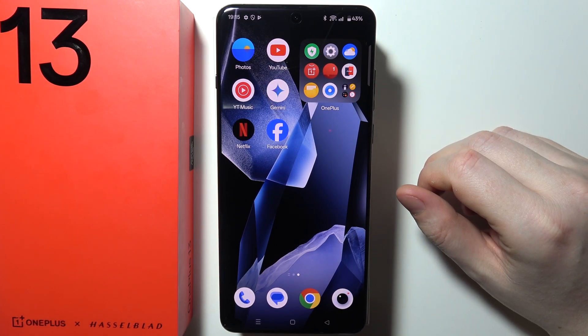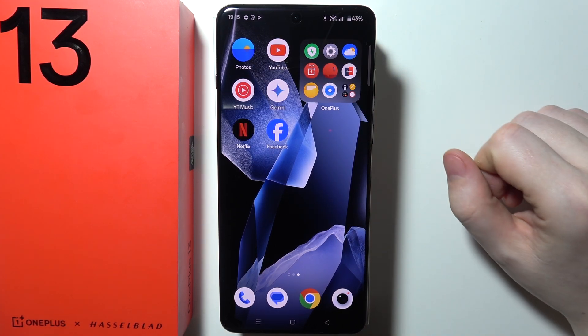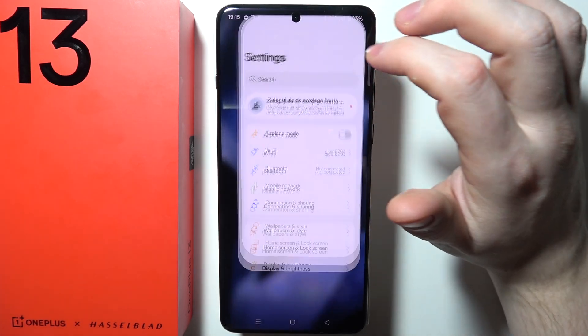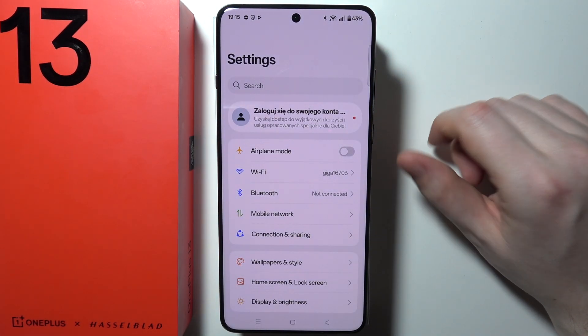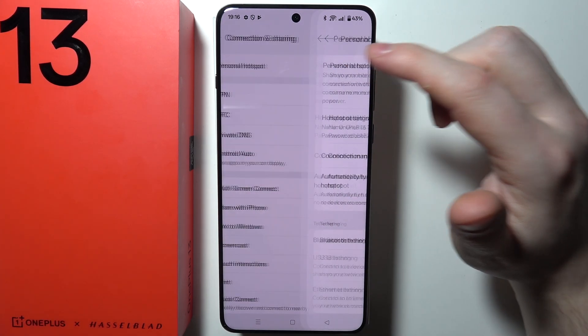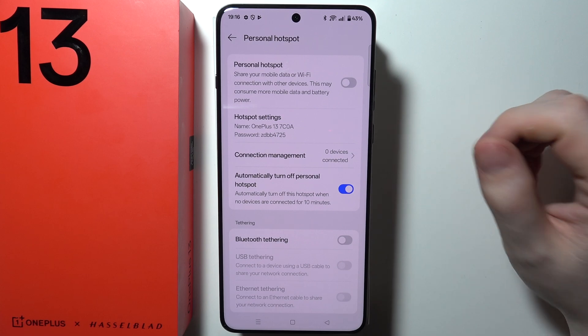To set up a Wi-Fi hotspot from your mobile data on OnePlus 13, first we need to open Settings on our device. Then navigate to Connection and Sharing options, where the first option is called Personal Hotspot. We want to open it.